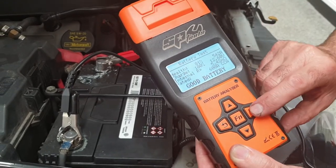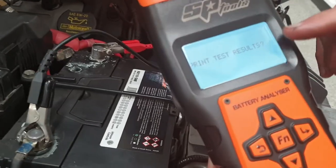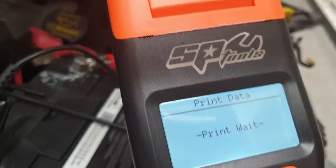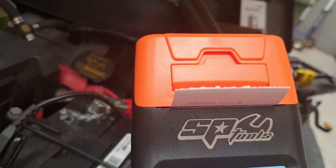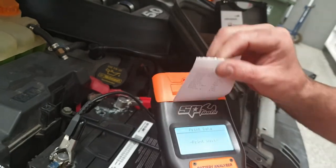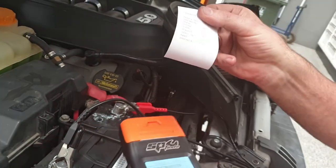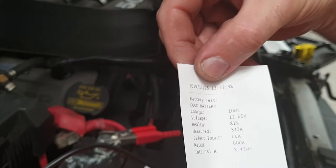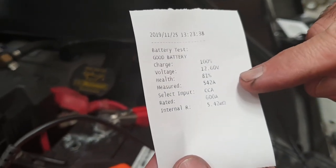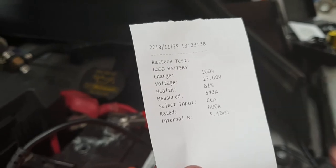If we want to print this out, we press Enter again and it asks if we really want to do that. We confirm, give it a couple of seconds, and it prints the results. We now have a record which has the time and date at the top, and it tells us the condition, the voltage, the percentage of health, and the internal resistance.